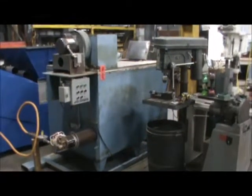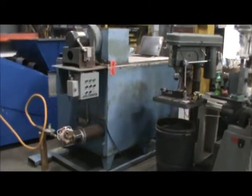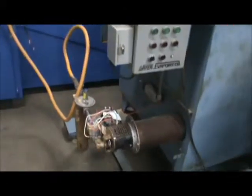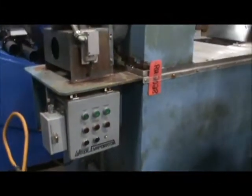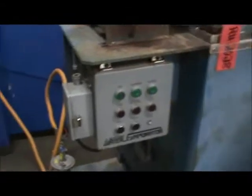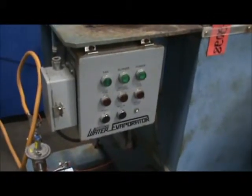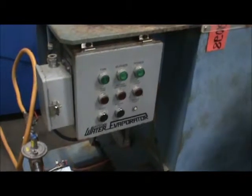Here's the Samsko 600 316 evaporator that we have hooked up here, so we can show you how it actually runs and operates. We have the gas line that's brought down to the burner. It is filled with water — I'll show you that in a second. Here is the control panel.